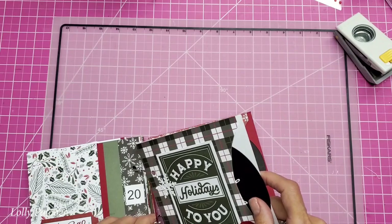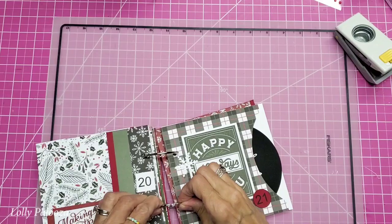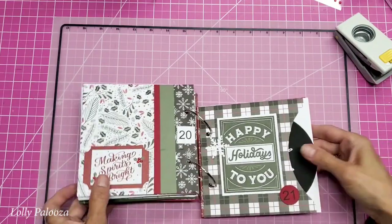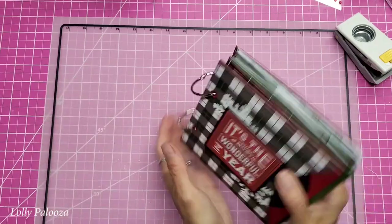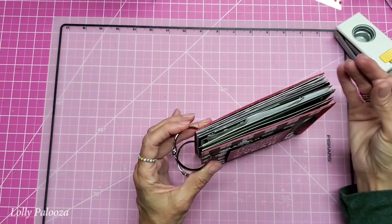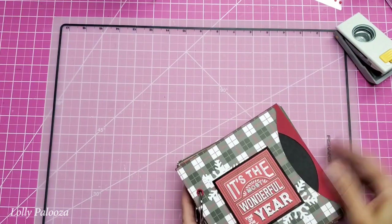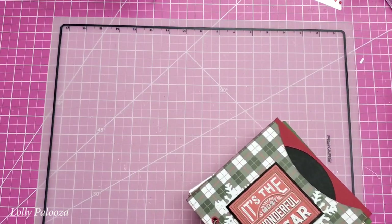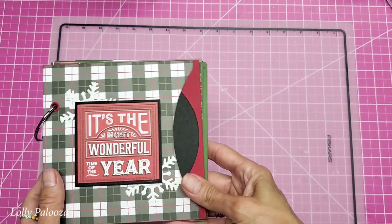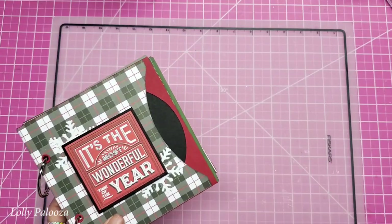We have done four days, so now we have four left — 22, 23, 24, and Christmas day. I think we could probably get that all done in one day. It's coming along, getting nice and chunky. We still have room, and by the time we add photos and journaling cards it will get even thicker, so we'll be able to put a lot in here. I'm looking forward to finishing this up — I think this has been my favorite December Daily so far.